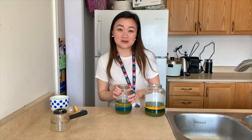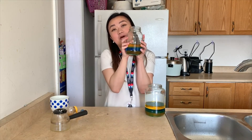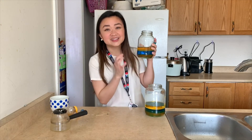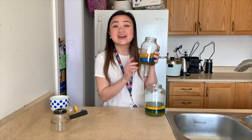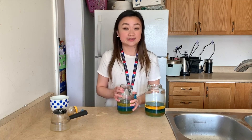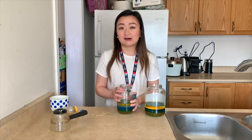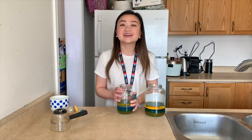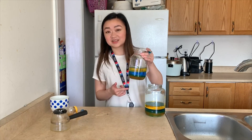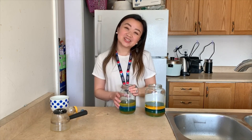So that's it for our experiment, and I'm so excited to see what you come up with. If you get a chance to do this at home, please make sure to tag us at the Ontario Science Center because we would love to see your colorful tower. And if you're up for the challenge, you can try different materials at home too — you can try experimenting with dish soap, corn syrup, rubbing alcohol, and lamp oil if you have any. And if you want to take this an even step further, you can add an iron nail, a sponge, and a grape to see what happens. Thanks for watching. Bye!